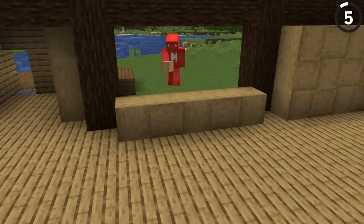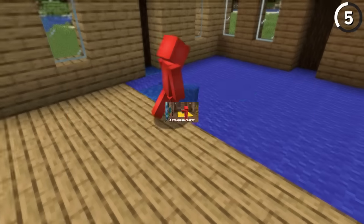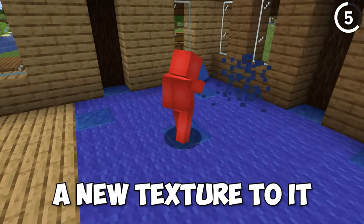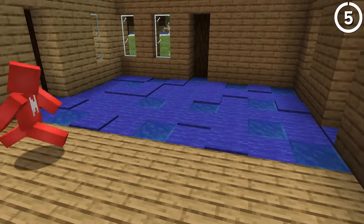Let's take our attention from the walls of the house down to the floor. While we could use a standard carpet, by adding in other blocks that are the same color as the carpet blocks, we start to get a new texture to it. You could even use a mix of carpet and wool blocks to add in different height levels to the carpet.